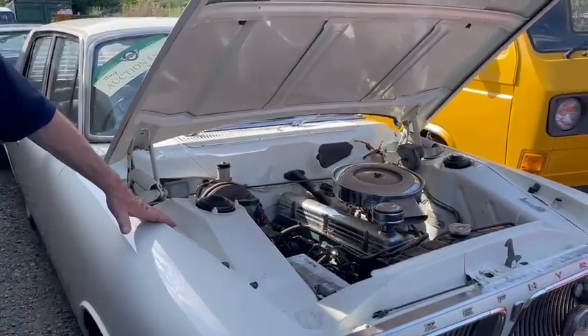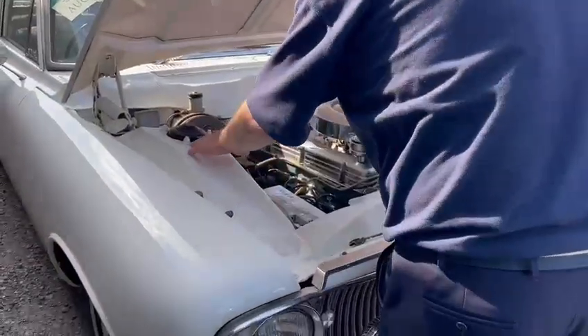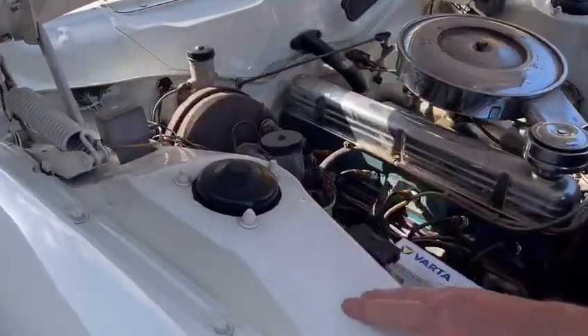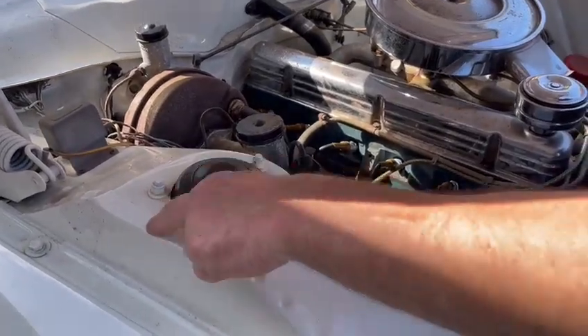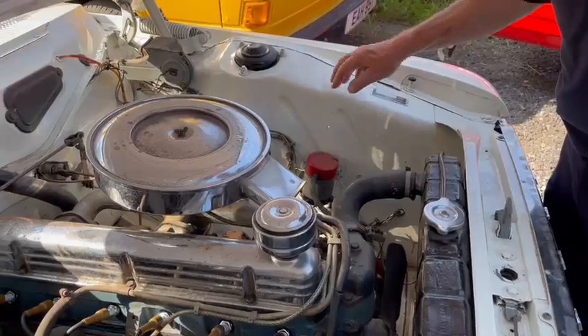Thin band white as you can see, proper period wheel trims, lovely engine bay. And look at those structures — they do not come any better than that. These are all factory spot welds. They do not come any better than that. It's as simple as that. That's as good as you'll find it anywhere.